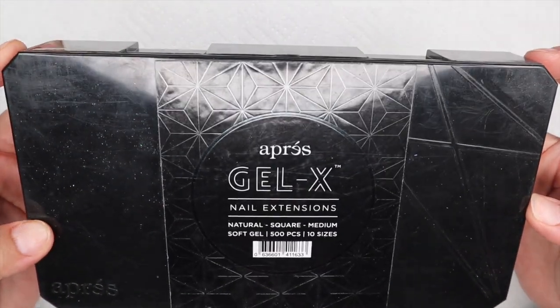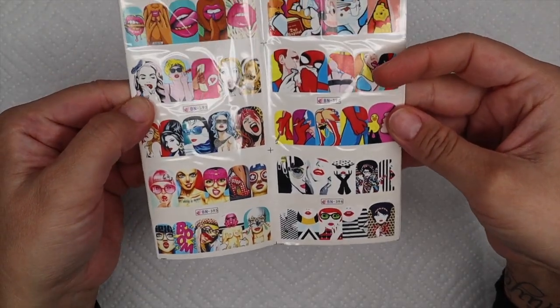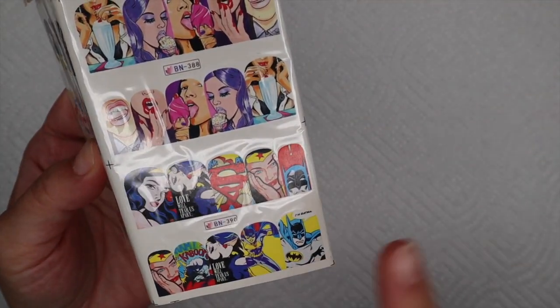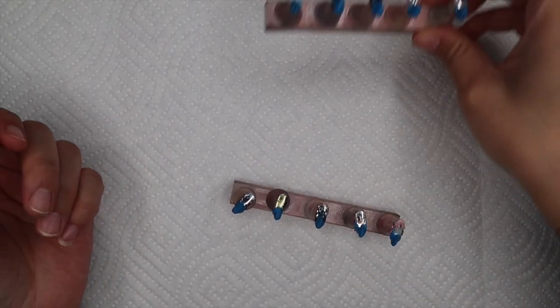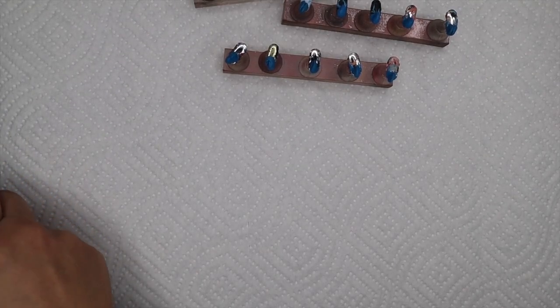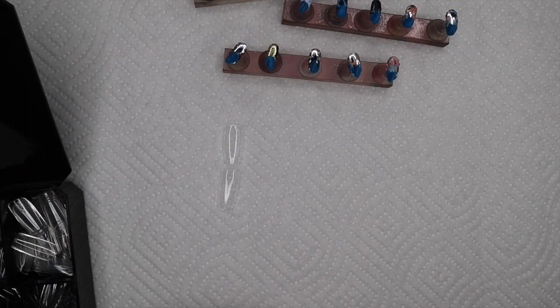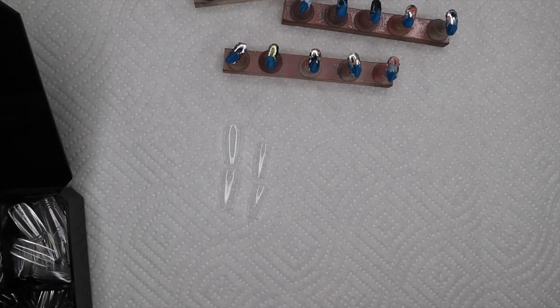Hi guys, welcome back! By the title you can see we're going to be talking about ready-to-ship nails. I really only use A'pree nails. I'll get into questions about different brands, but really quick I just want to show you these decals — I have a ton of water decals. I believe I got these off AliExpress. I had a poll on my Instagram and you guys chose the Batman and Superman, so I decided to go with the Batman ones to show you how I create a ready-to-ship set.